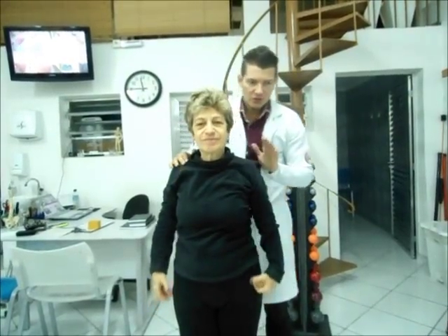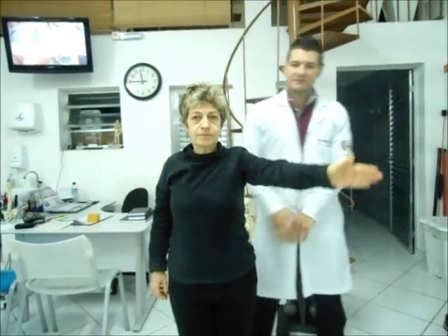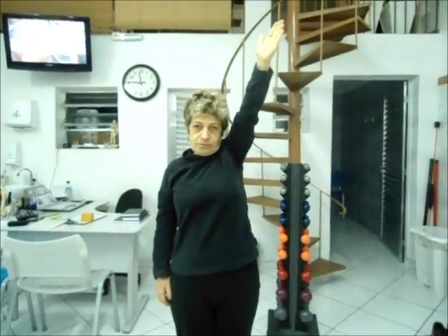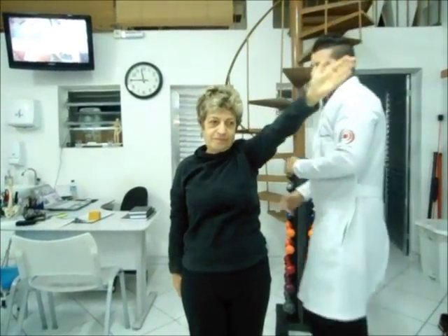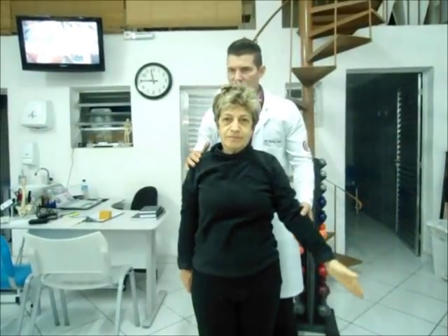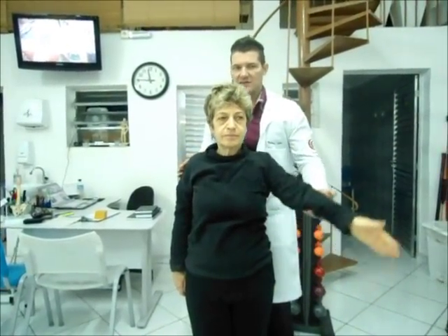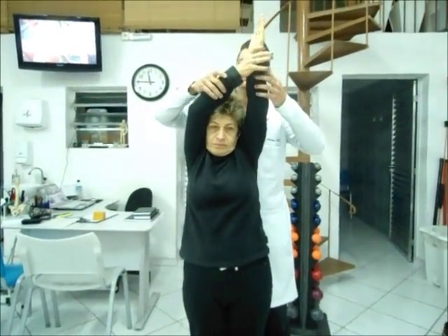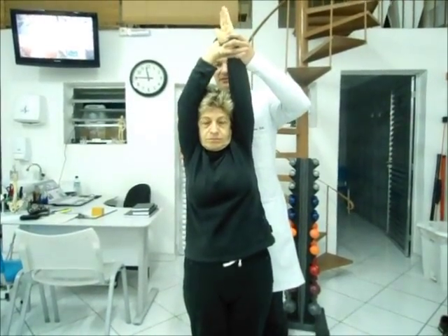Agora você vai fazer o movimento somente com o braço esquerdo, levando em direção ao teto. Conseguiu apontar lá para o teto? Muito bem. Então, no seu dia a dia, caso você queira realizar esse movimento, você pode realizar. Ele ativa até lá. E entra com a sua outra mão lá por cima. Segurou ele. Vamos pegar ele por aqui. E joga ele lá na direção do teto.